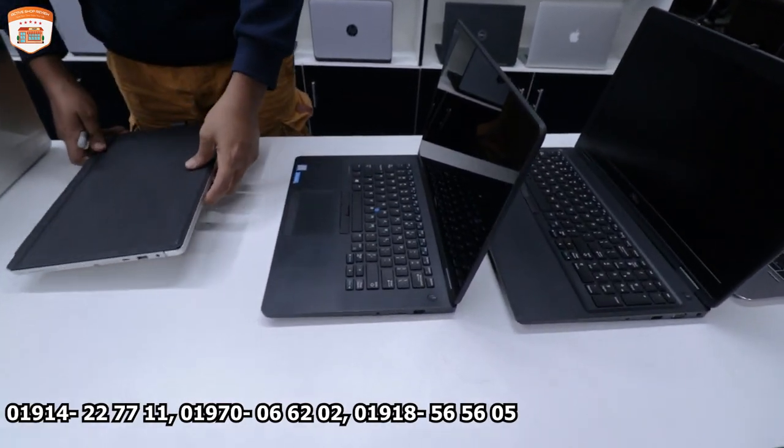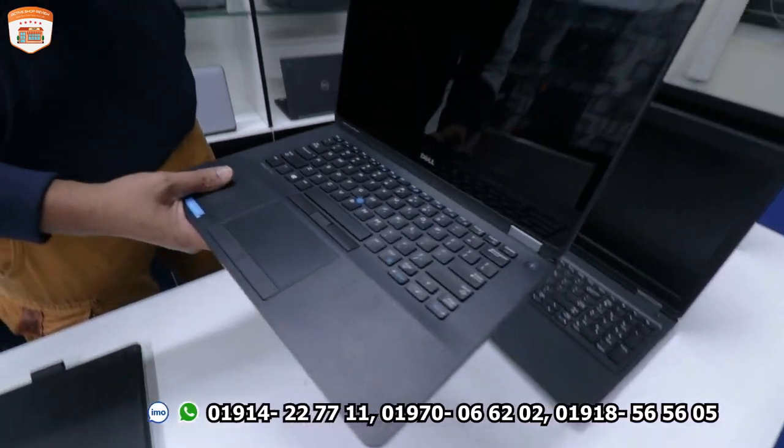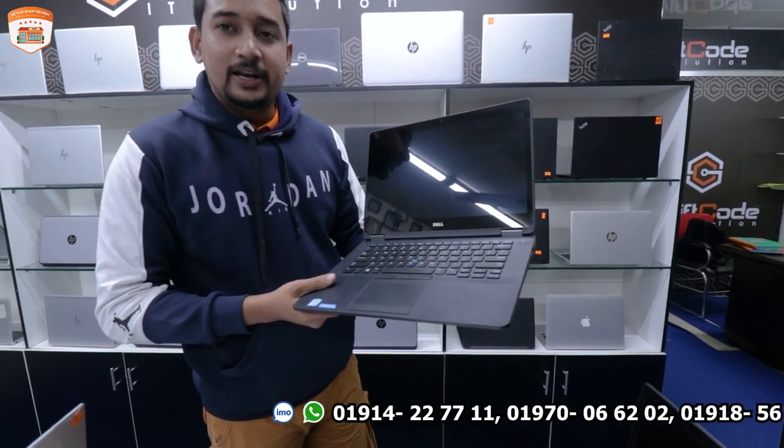The next laptop has a beautiful 2K touch display. This is the Cry 7 Air with a 6th generation processor, 8GB RAM, and 256GB SSD.